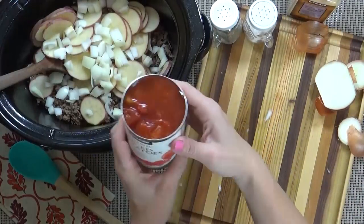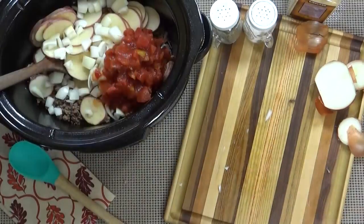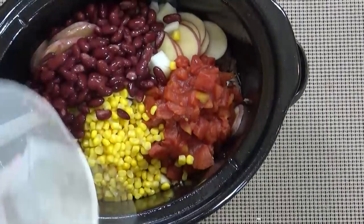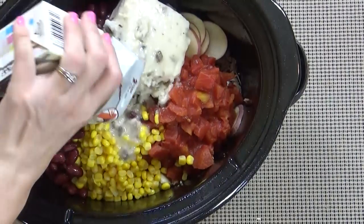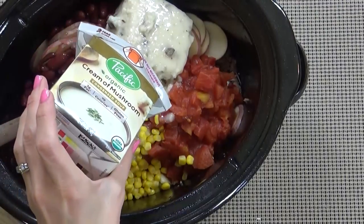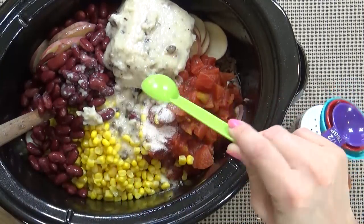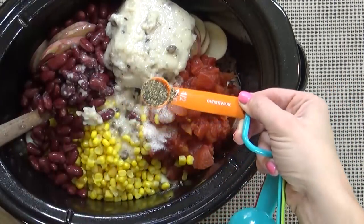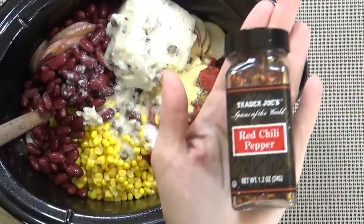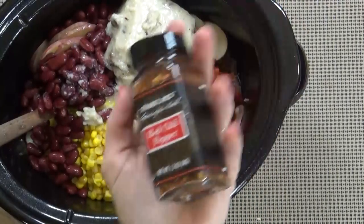Next, I'm going to add my entire 15-ounce can of diced tomatoes with their juice, then my drained corn and drained kidney beans. Next, I'm going to add our condensed cream of mushroom soup — you can use any brand you prefer; I'm using the one from the box because it's gluten-free. Then I'm adding one teaspoon of salt, half a teaspoon of black pepper, and one teaspoon of granulated garlic. If you like your food spicy, you could definitely add some red pepper flakes or hot sauce — that would be delicious.